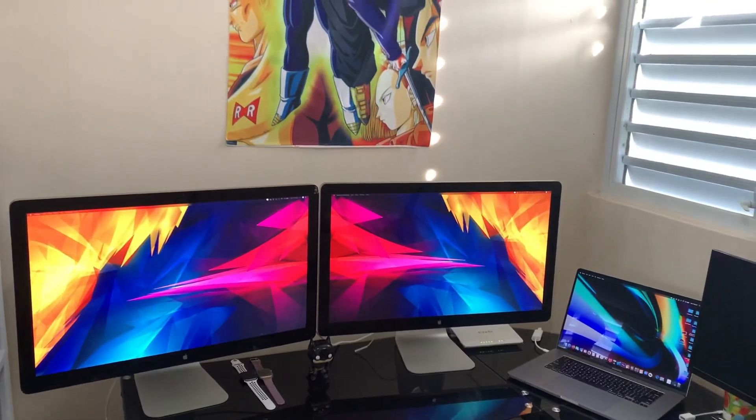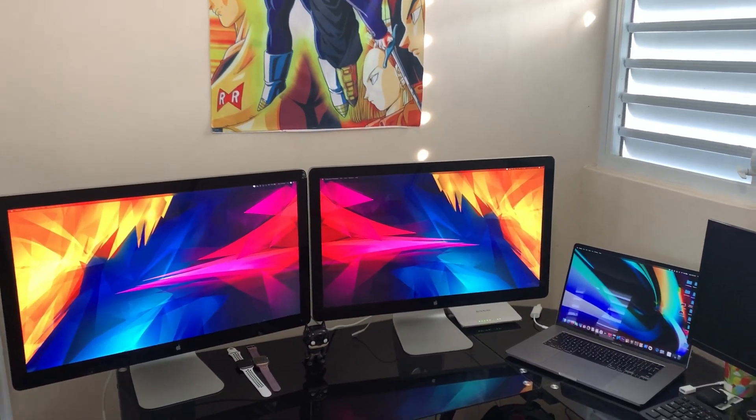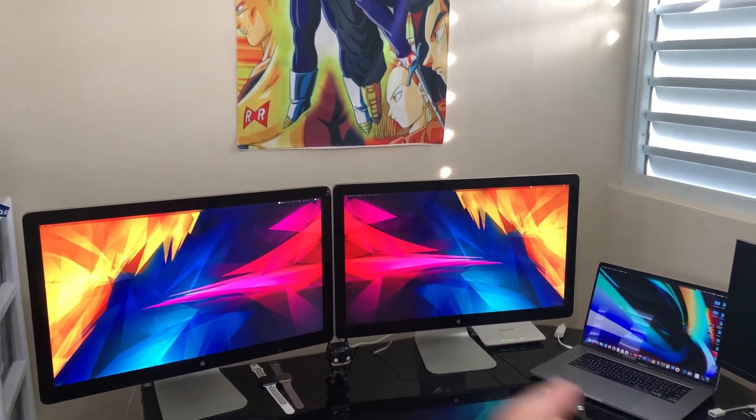For those wondering if you can connect the Thunderbolt display with the 16-inch MacBook Pro — I've seen a lot of people asking about it in different videos, but I haven't seen anyone really doing it. So I decided to do a small video showing you guys that it is possible, how I did it, and how it looks. This is my two Thunderbolt displays and my 16-inch MacBook Pro.